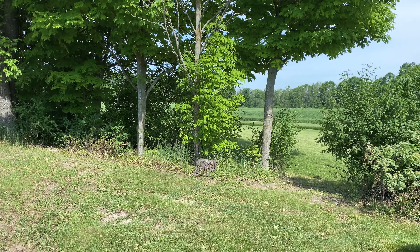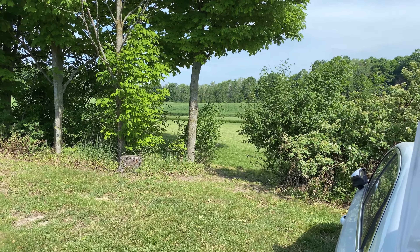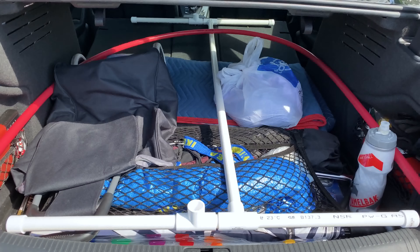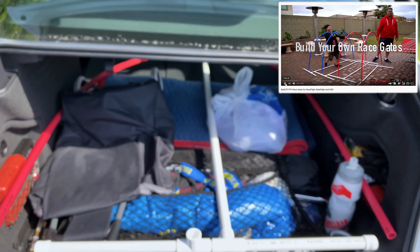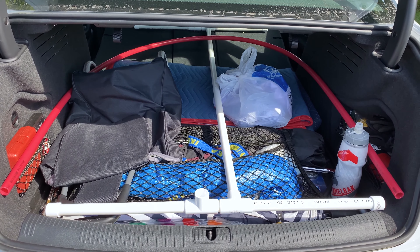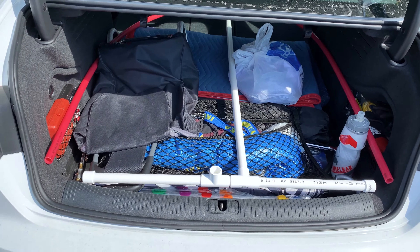Hey folks, it's Mangurl. We're back at the farm. It's finally open and we're going to try out this custom-made race gate. I'll link you over to how you can do that — it's supposed to cost $7, but it cost me $50. So let's try that out.